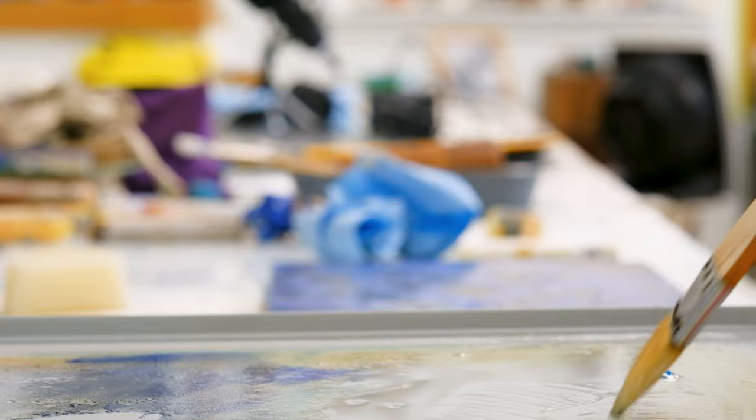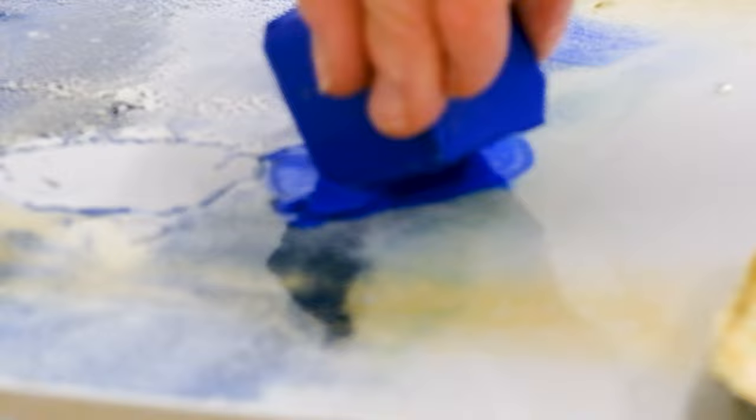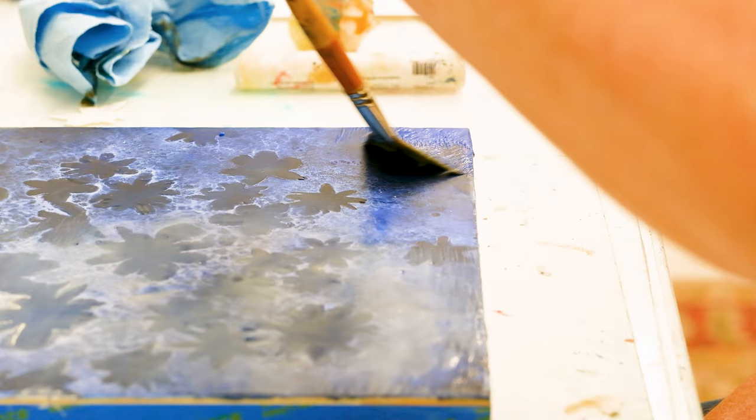What I love to do in encaustic is I can use very thin layers of wax with pigment in it so that they're very translucent or almost transparent, and in each layer I can put color or a mark or a piece of collage onto that layer and then cover it with another layer.